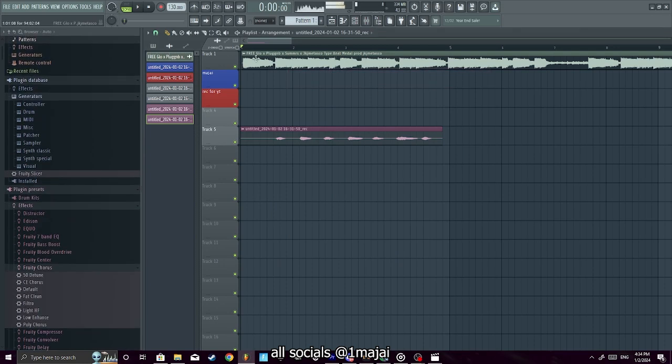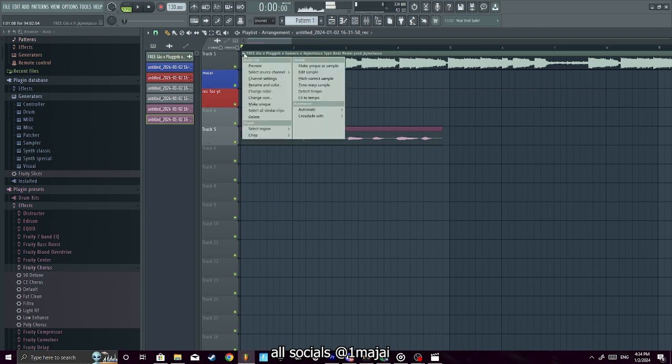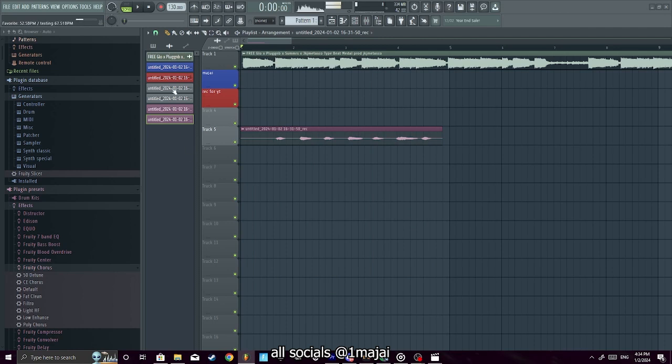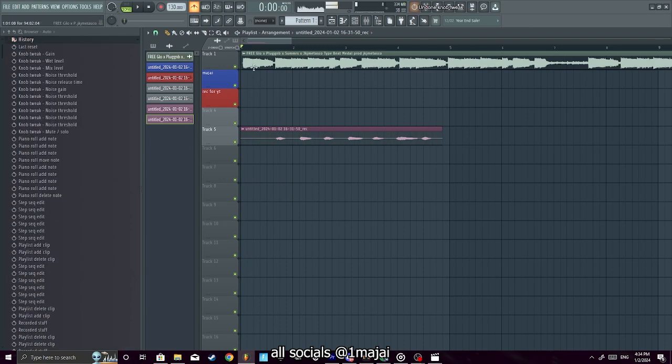If you click right here you can detect the tempo of the beat. Sometimes it's accurate, sometimes it does some bullshit — like it's detecting the wrong tempo in this case.